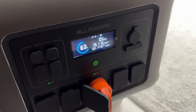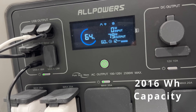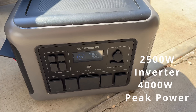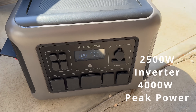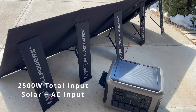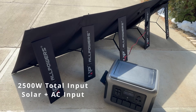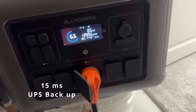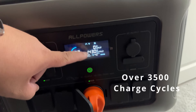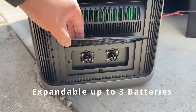Here's what you're getting: the 2016 watt-hour battery, the 2500 watt inverter with 4000 watt peak power, a 1000 watt solar input, 2500 watt dual input with AC plus solar, a 15 millisecond UPS backup, over 3500 charging cycles, and it's expandable with up to three additional batteries.